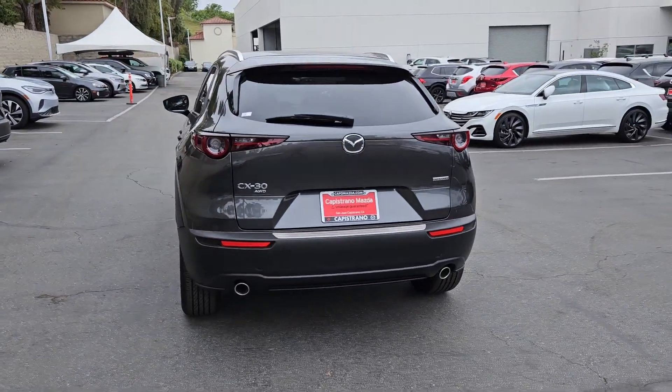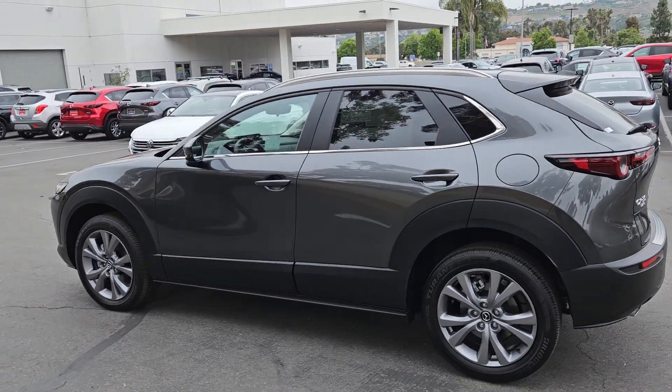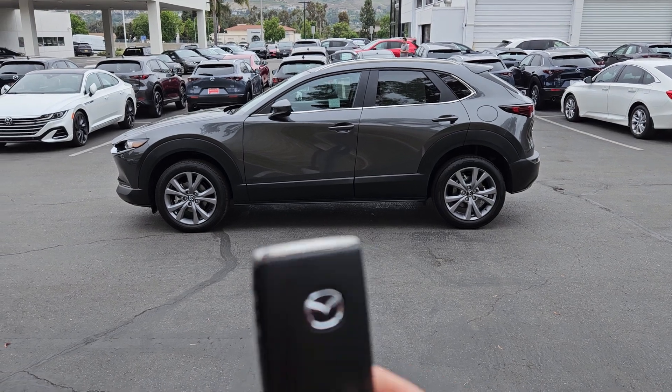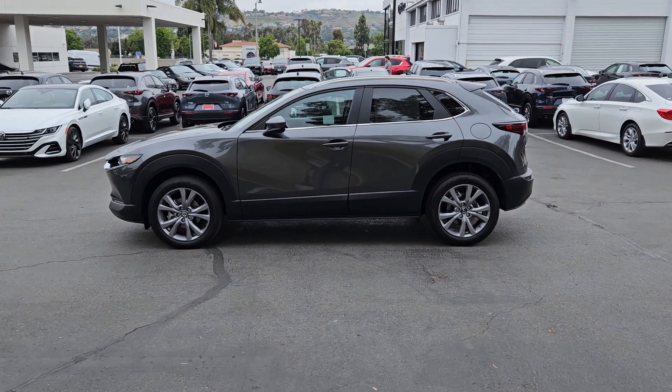All the CX-30s are standard all-wheel drive, and this one is the Select version, and I'm going to go over what it offers for you. Here is the key fob, and let's go ahead and take a look.